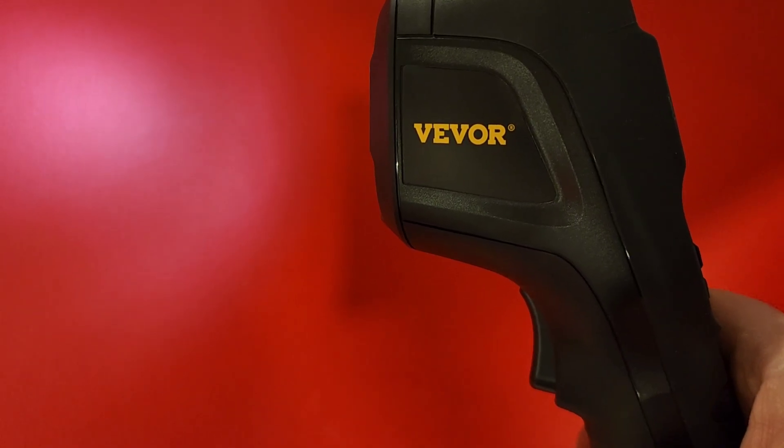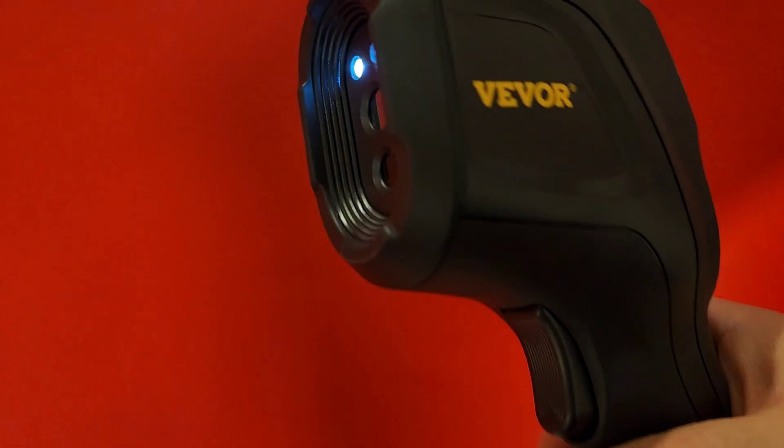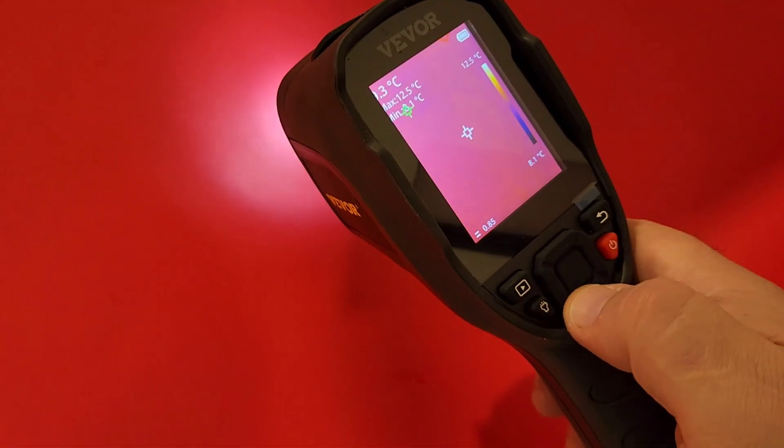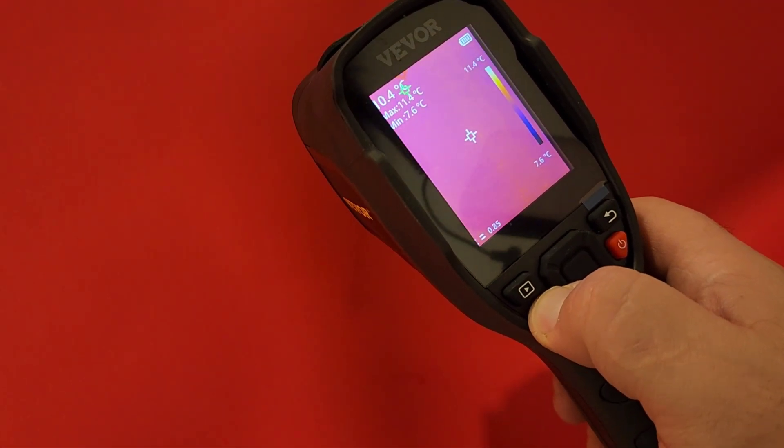In case you're wondering, that flashlight is really bright — it's definitely going to help you see in the dark. Simply to enable or disable, hold down on the flashlight button like so, and bada boom bada bing.